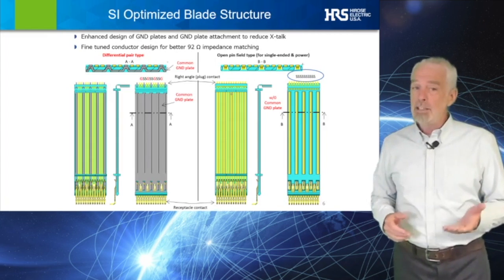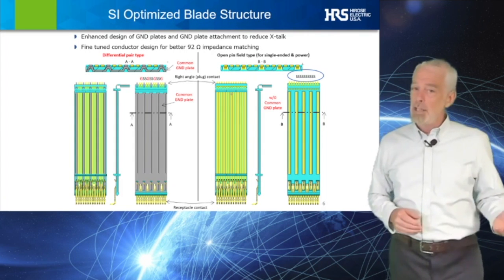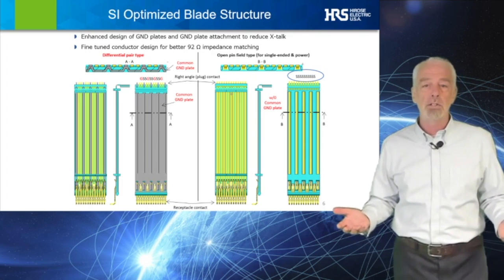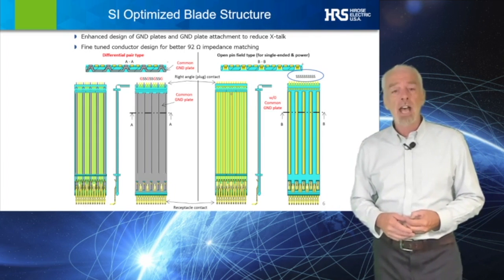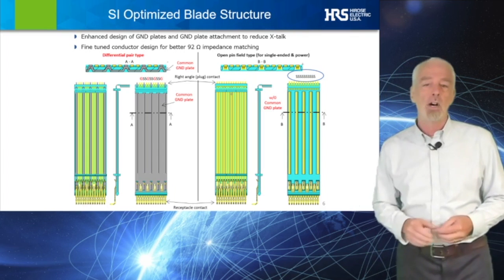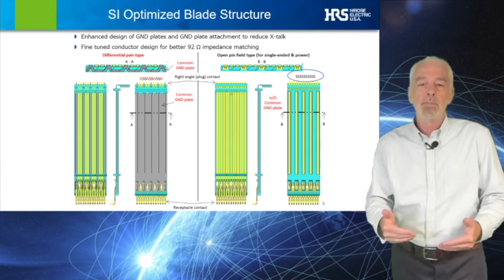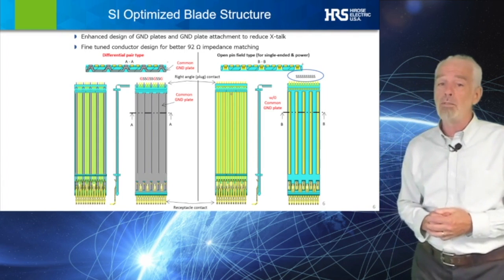The 92-ohm impedance structure can be used in designs that require either 85-ohm or 100-ohm differential impedance. Our engineering team also optimized the design of the ground plate as well as finely tuned the signal contacts to reduce crosstalk and better match the impedance, by optimizing several features within the internal wafer design.